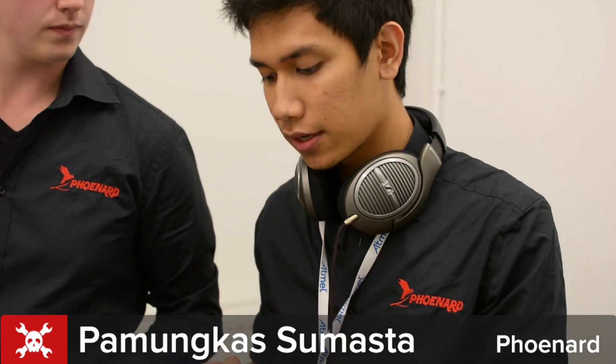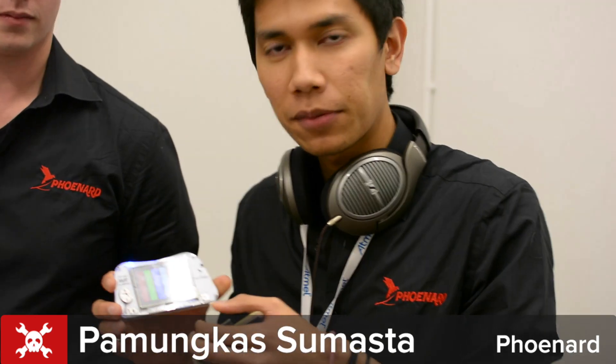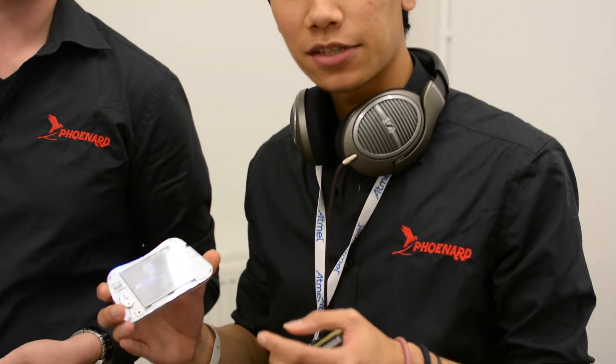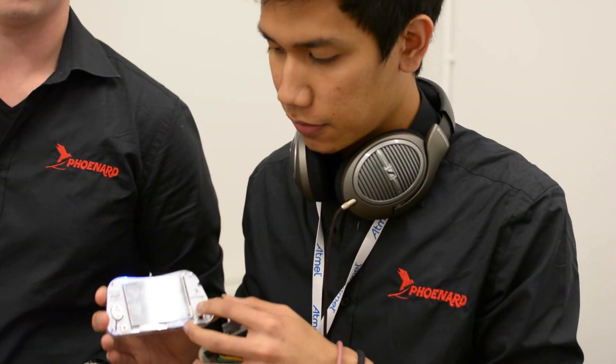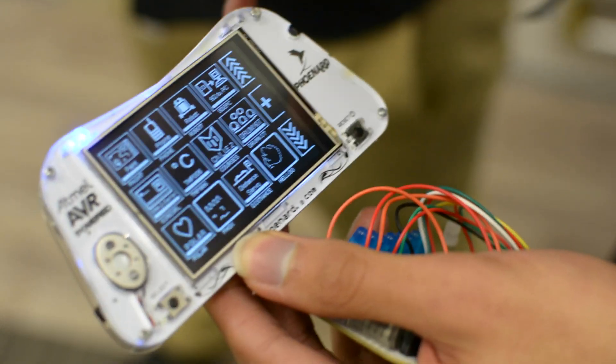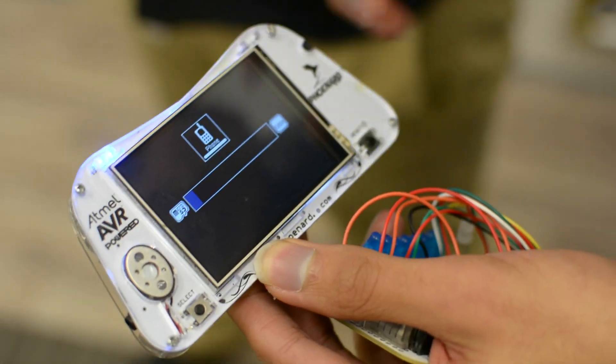Another interesting thing about FUNART is that apart from being a prototyping platform, it can also be used as a gadget — hence its name, a prototyping gadget. You can simply upload a phone sketch, for example. For the phone sketch, it's your speaker, it's your microphone — you can call, send SMS, text, and do all sorts of things.